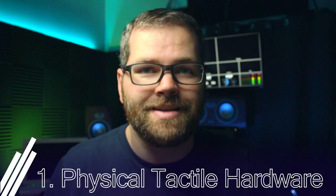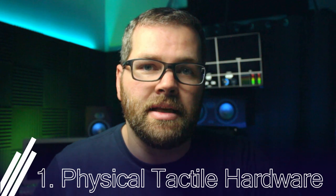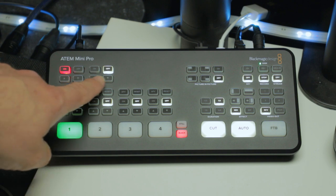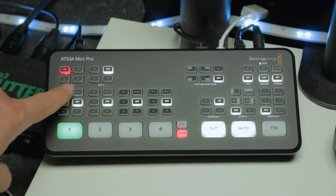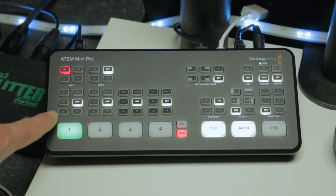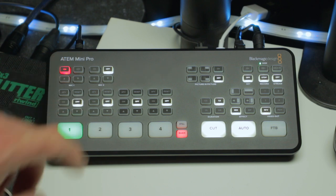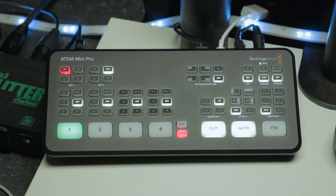The first feature is the physical buttons on the actual hardware of the ATEM Mini itself, which are great especially when you're in the middle of a broadcast and need to adjust something quickly. There are really two things to worry about: the on/off feature and volume. We've got on/off buttons for mic one and two inputs and physical volume up and down buttons. Let's jump over to the software and see exactly how these buttons affect your audio source.